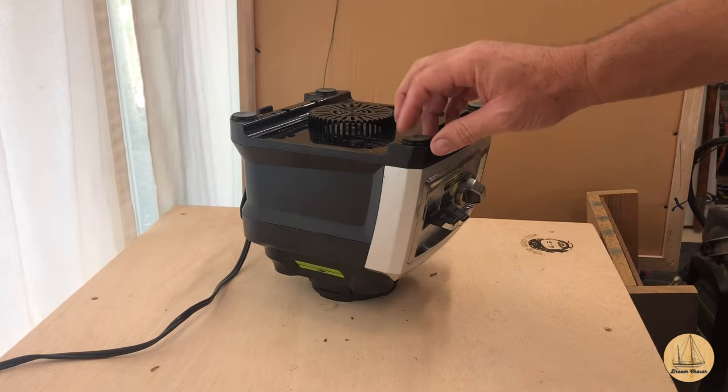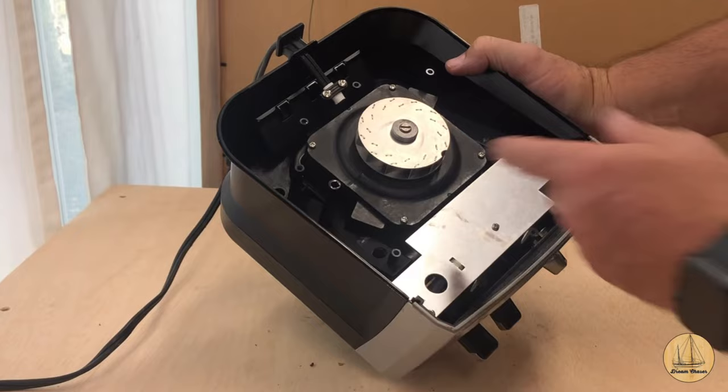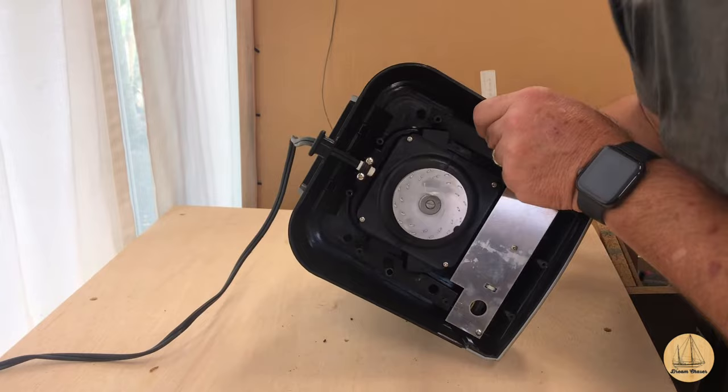That looks like all the screws unless there's some under this foot right here, but we'll see. I'm going to start slowly seeing if I can lift this off - looks like it's going to come off nice and easy. You can kind of see the cooling blade in there. As this spins, that looks like a fan that helps cool the motor down - kind of a neat little design. It spins one direction versus the other - listen, smooth.